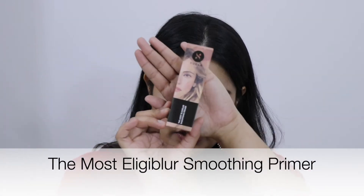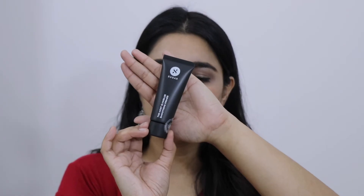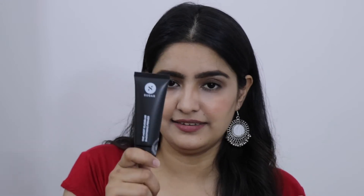Next I ordered this primer — the Soothing Primer. It's a lightweight, shine-free primer. It comes in a black tube. It's pretty, but I think the product quantity is relatively low. MRP is Rs. 799 and I got it for Rs. 639, but even at Rs. 639 the quantity feels a little less.